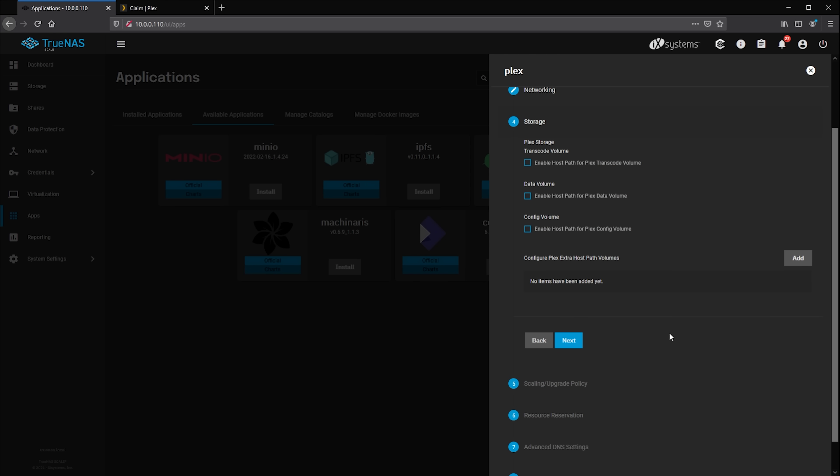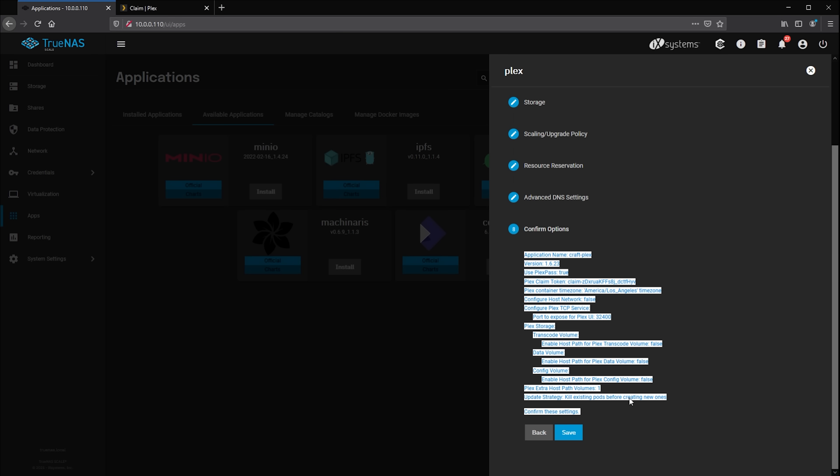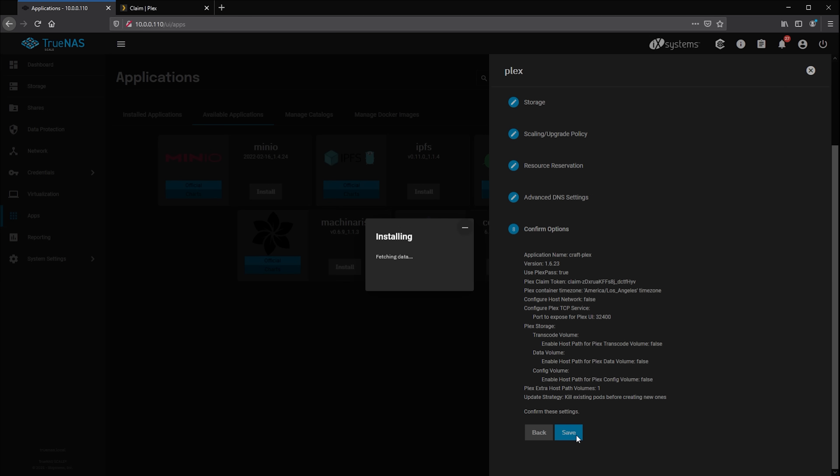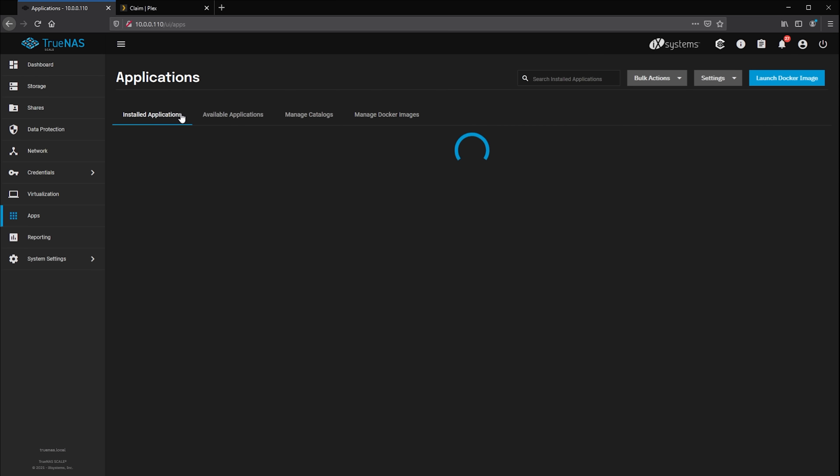Storage is handled by linking a dataset on your TrueNAS Scale server into Plex directly, with no network share setup required. Just enter in the local path you'd like to mount the share — in my case /plexmedia — then set the path in TrueNAS where the dataset is located. Leave the remaining options as default, head down to step eight, confirm your choices, and click Save. Move over to the installed applications menu and you should see your new Plex server. Once its status changes from deploying to active, you're ready to start using it.